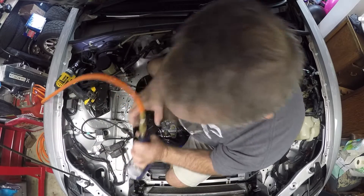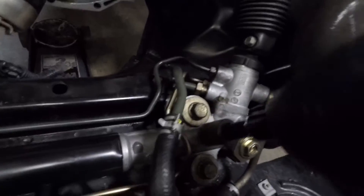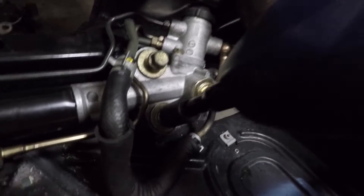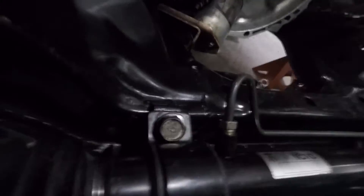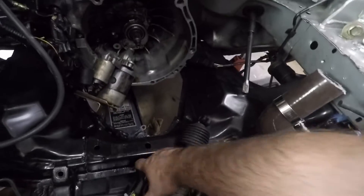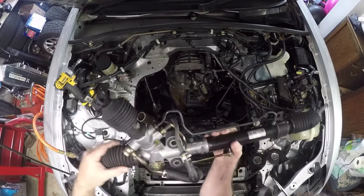I need the big guns for this one. We've got four 17 millimeter hex heads that hold the rack to the subframe — that's got to come out. We've got two more over here.